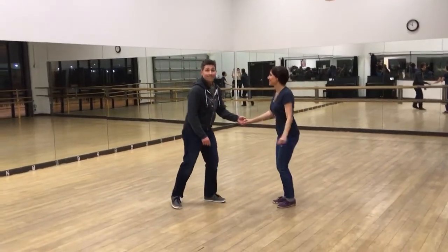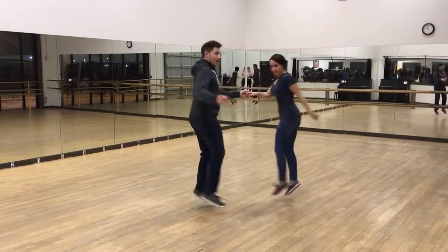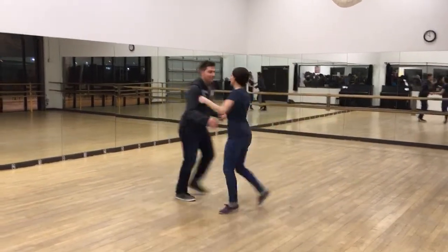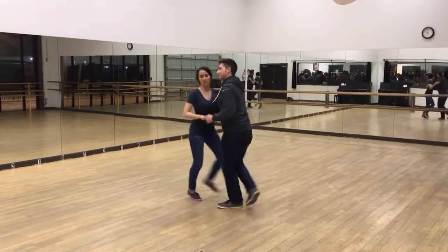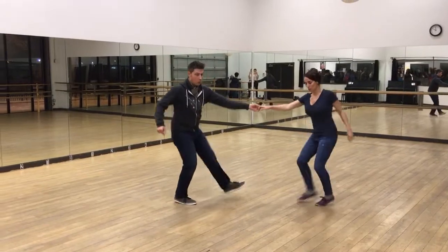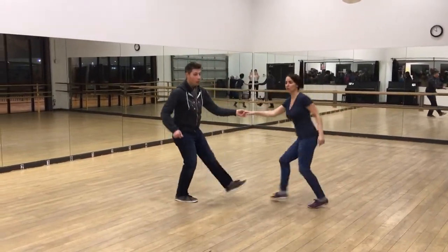And we'll do five, six, seven and eight. Here's a hop-hop. Seven and eight — here comes the out-in. Seven and eight — kick ball change on the one and two. One and two. And then for the follows, we also did it: seven and eight, one and two.